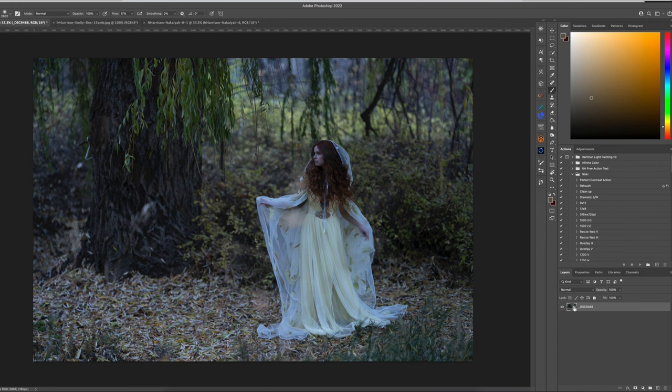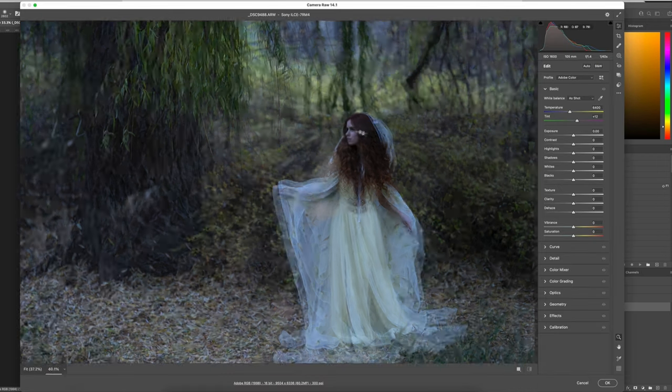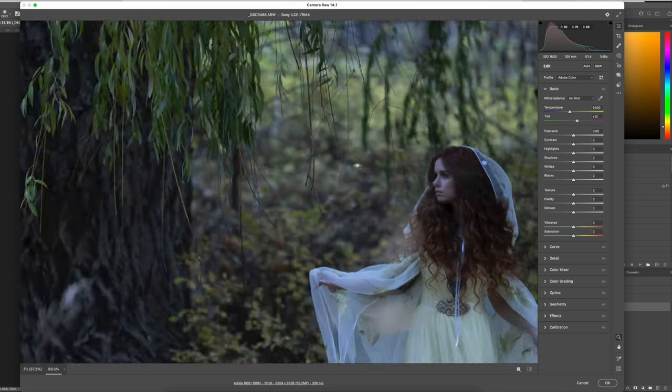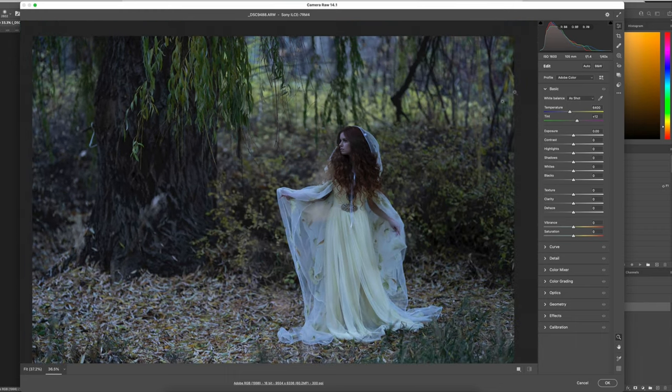I'll show you how grainy this image is. I'm just going to open it back up in Adobe Camera Raw. If I zoom in, look at the grain — and I was only at ISO 1600. I used my 105mm from Sigma at f/1.4 and 1/40th of a second on my shutter — just brutal.